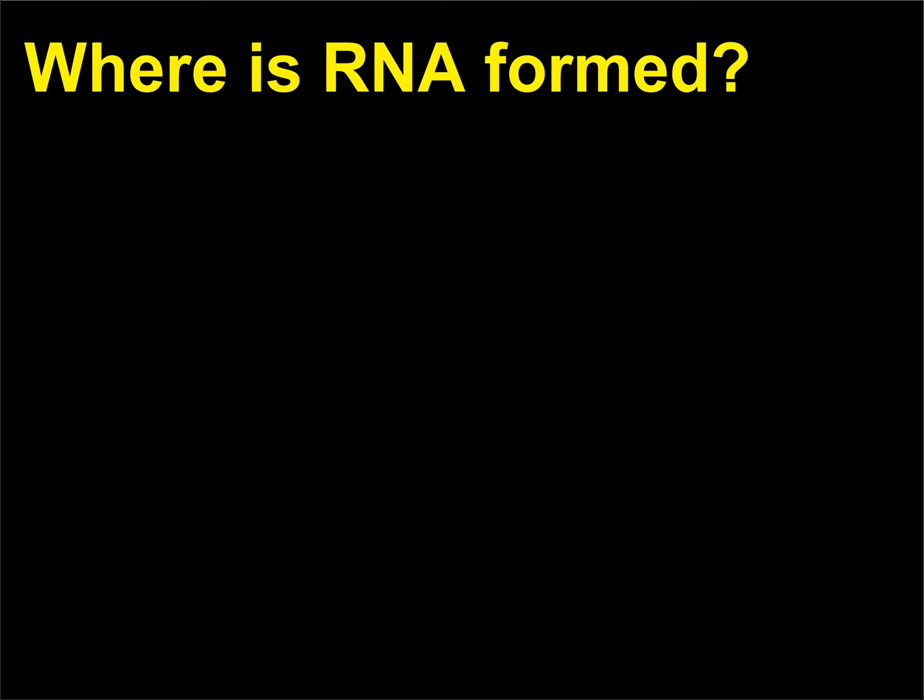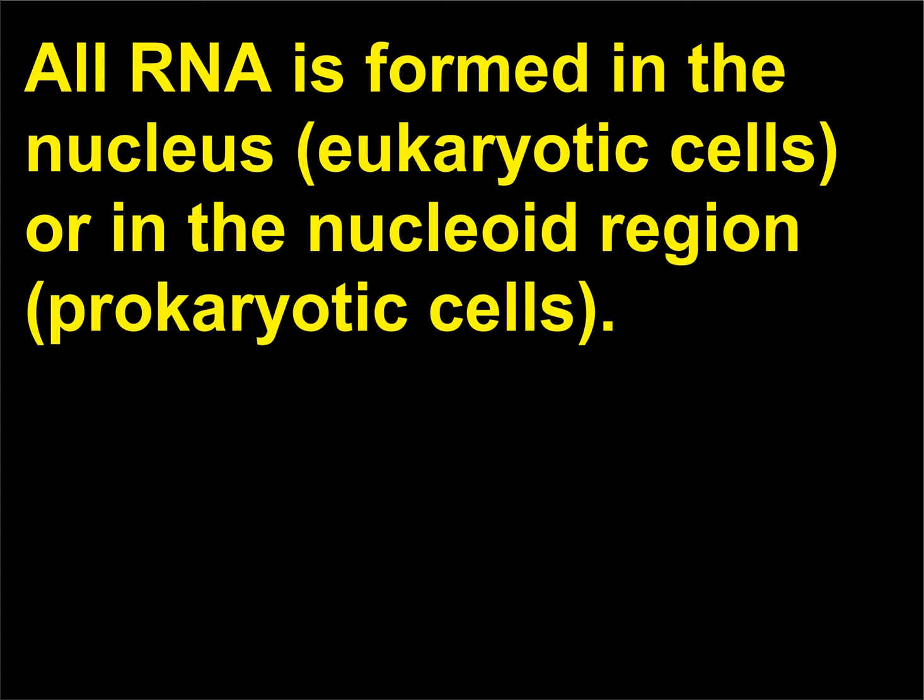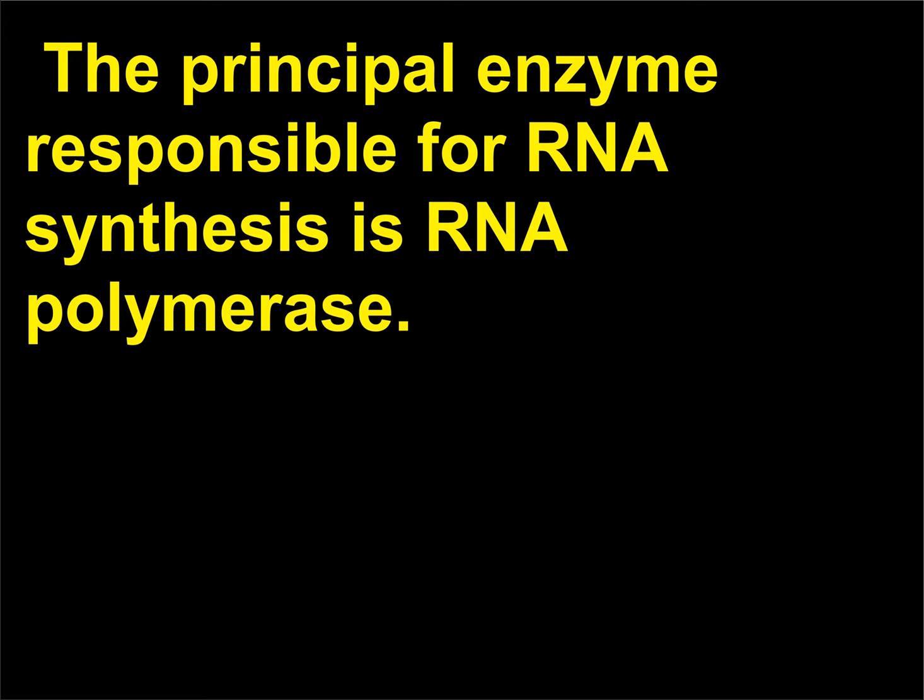Where is RNA formed? All RNA is formed in the nucleus of eukaryotic cells, or in the nucleoid region of prokaryotic cells. The principal enzyme responsible for RNA synthesis is RNA polymerase.